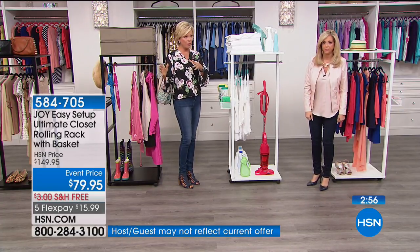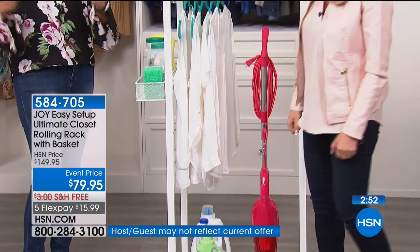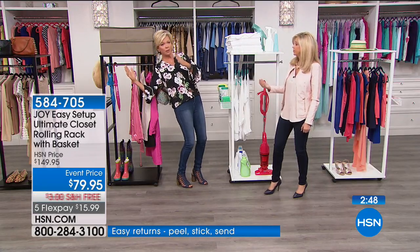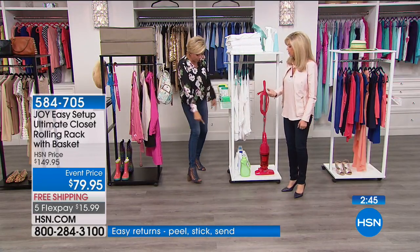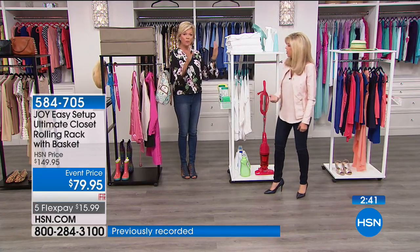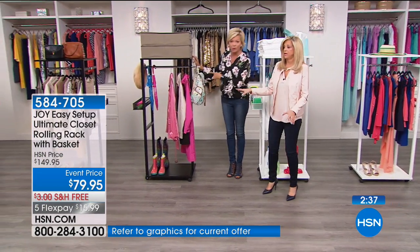She takes products that are out there but makes them so much better. A lot of us have had rolling racks for laundry but they started toppling over. This one is so stable with four wheels — it's not like two little wheels. So brilliant. The white with brass just sold out. Here's your white with chrome, and then we've got the black.